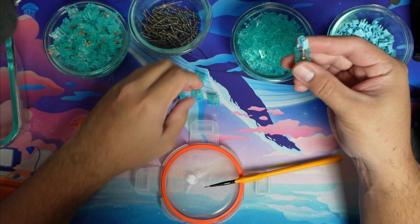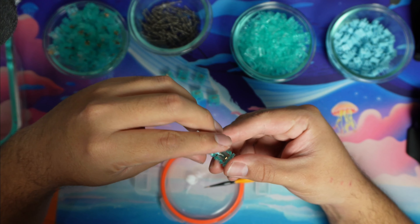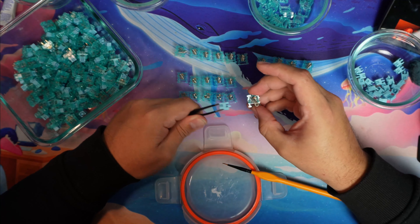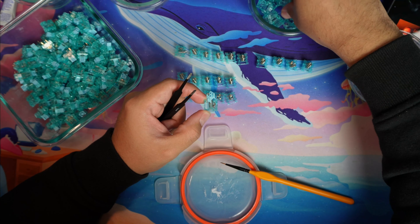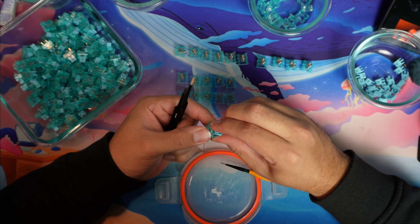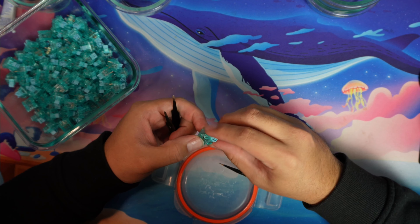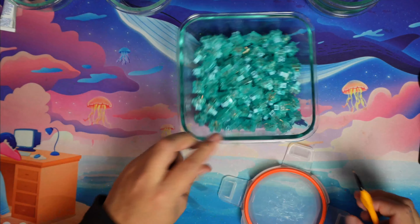Yes, I lubed all 135 switches. Did I need to? No. But what's the point of having switches if you don't lube them? And after those three hours, I was pretty done.